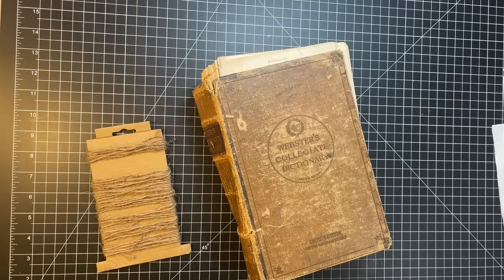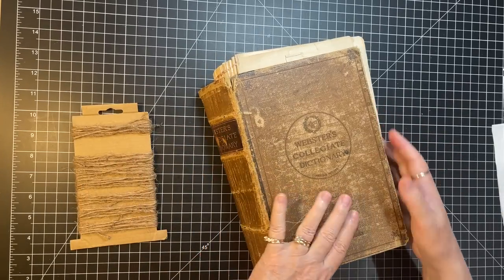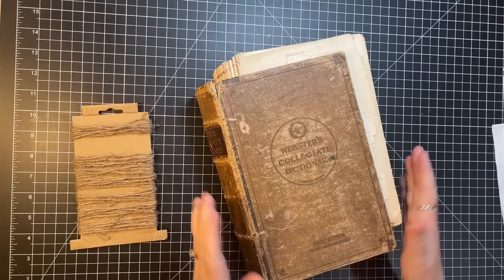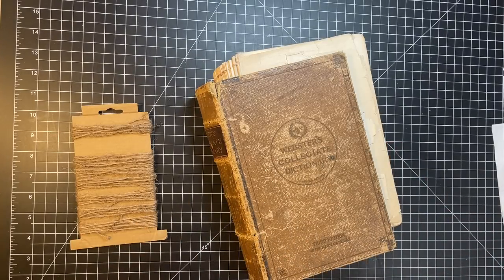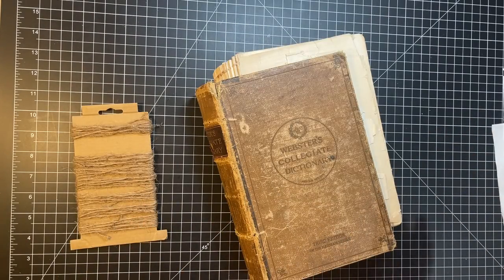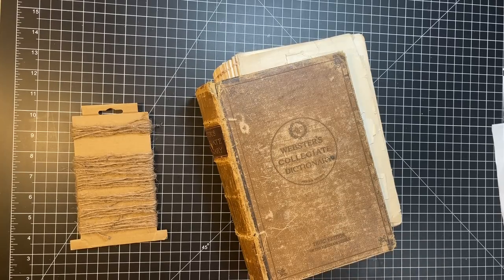Hi everyone, it's Gail and I am here today going to work on this old dictionary. I am going to get the cover ready to hold the signatures that I made for it. Hi and hugs to Janet, Darcy, Vanessa, and Carol. Thank you so much for watching and your kind comments.